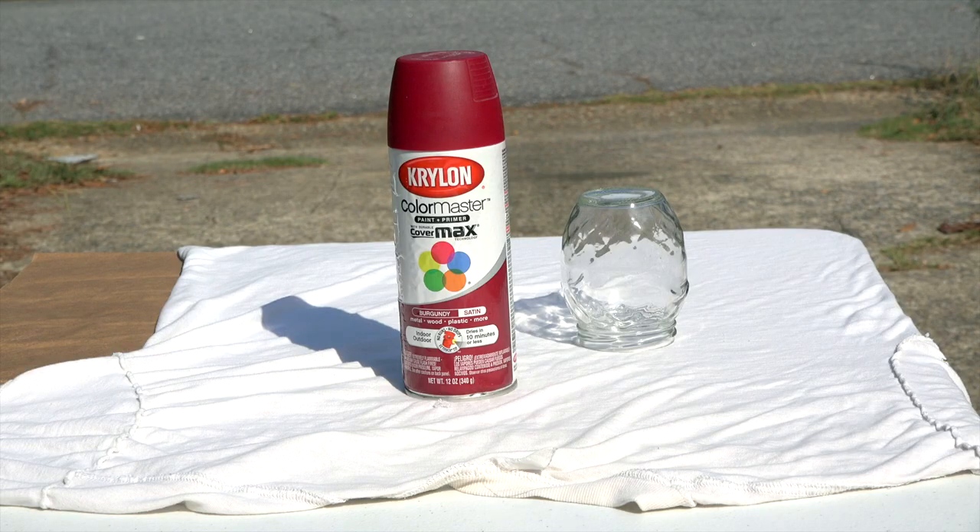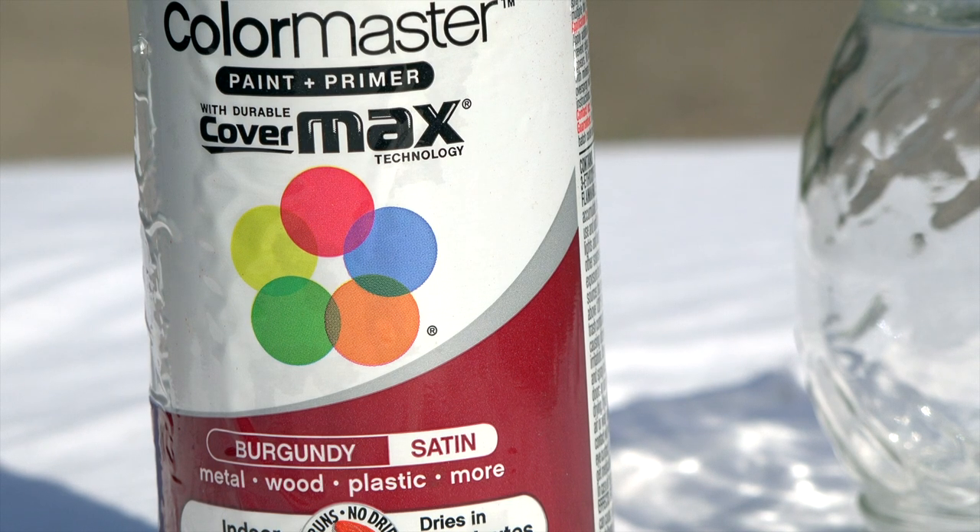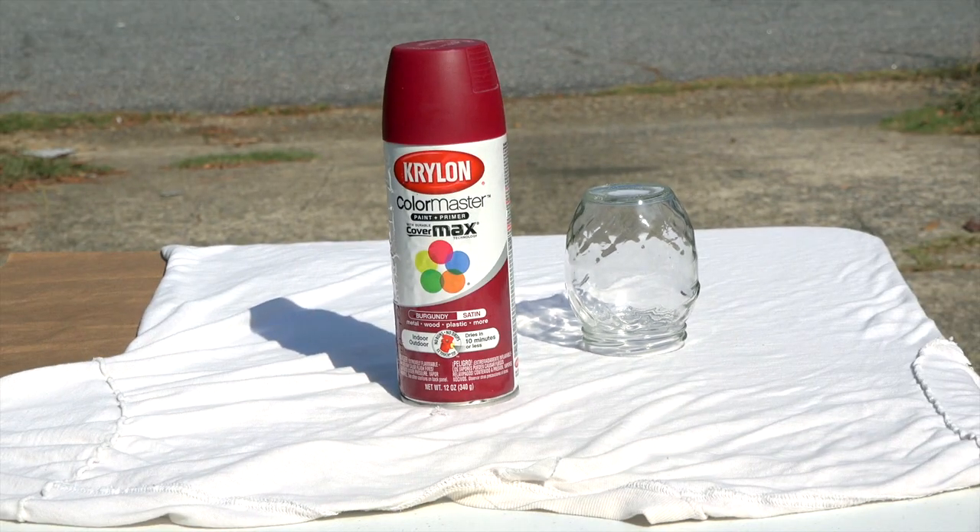You can use rocks, clamps, or anything that you have on hand. Once your work area has been prepped, you will want to choose a shade of red to paint your strawberry. I will be using burgundy for this project simply because that is the color I have on hand — I got this shade at Walmart. You can choose any shade of red you would like because, as we know, strawberries come in a variety of colors.